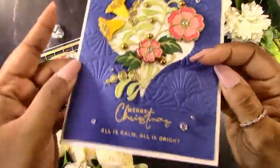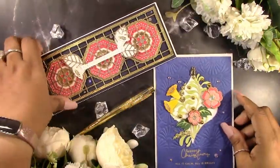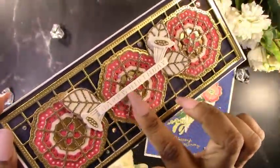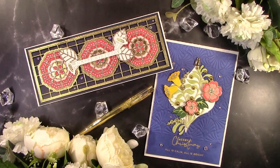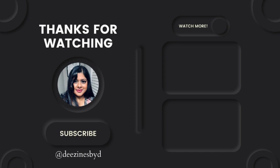Those are my two cards sharing the large and small die of the month for November from Spellbinders. I hope you've been inspired to create something similar yourself — if so, please tag me, I'd love to see what you make. All the products I've used are linked through the ShareASale link in the description below and also on my blog. Don't forget to comment, subscribe, and like. I'll be posting a reel or YouTube Short for the APG die and embossing folder on my Instagram later this week. Have a great day, hope to see you again soon!